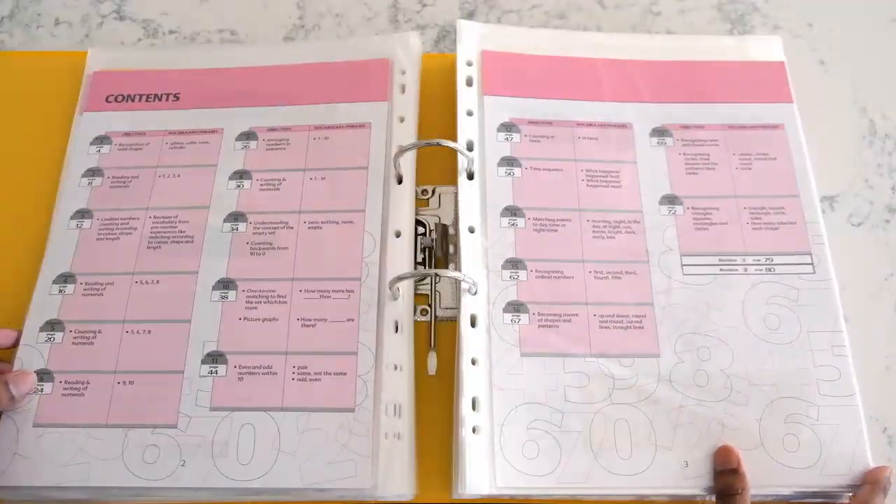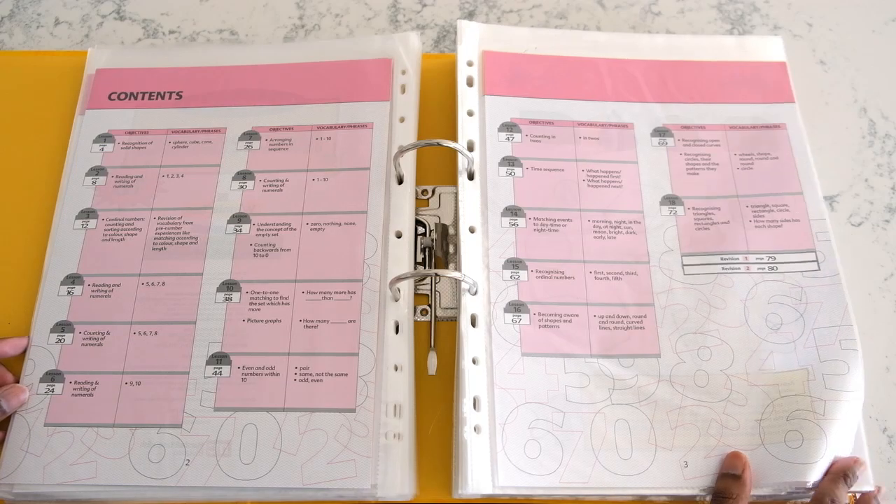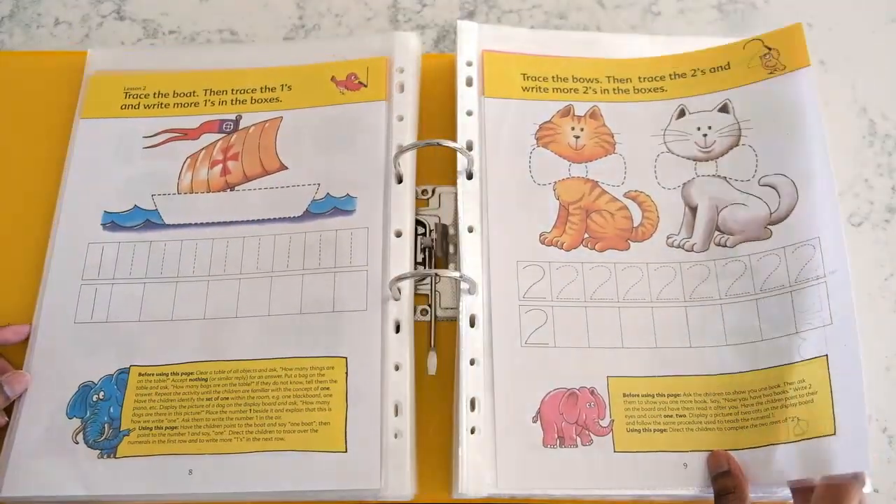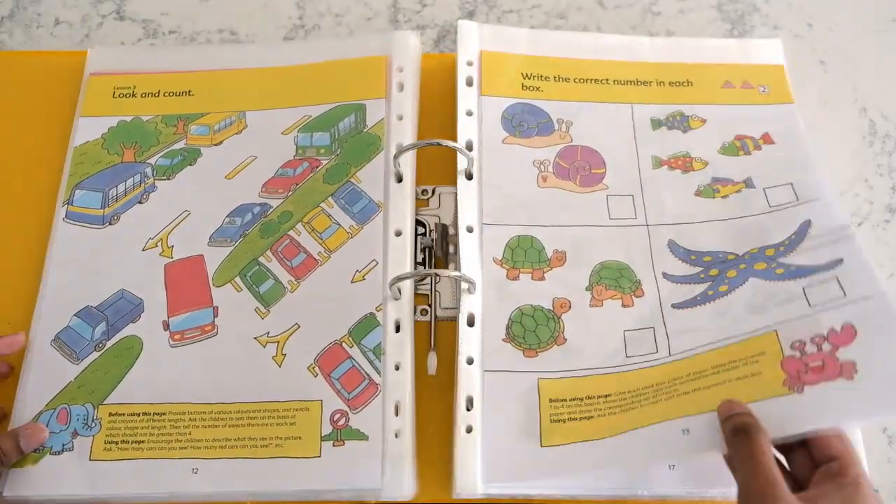That's level 1a, 1b, 2a, and 2b. It's designed to be done over a two-year period, but my son completed all four books over a few months.